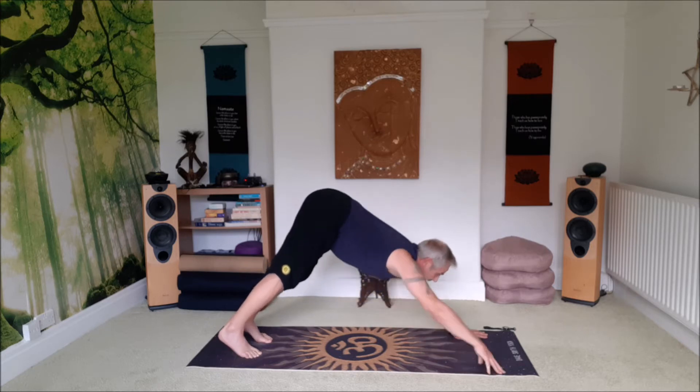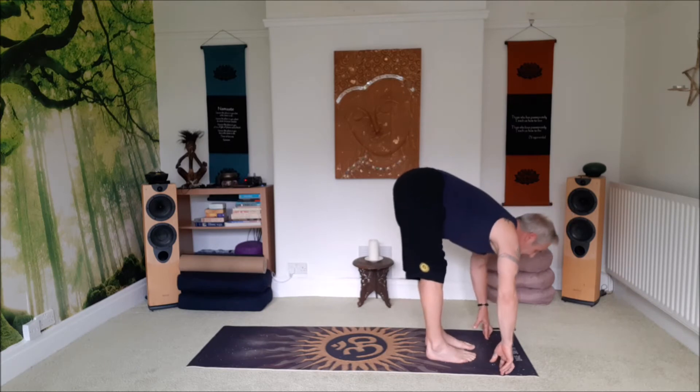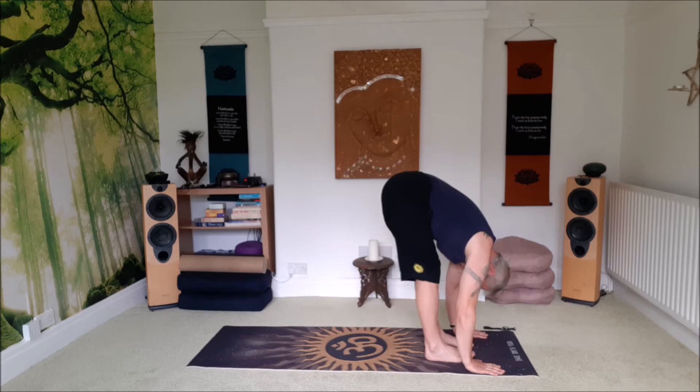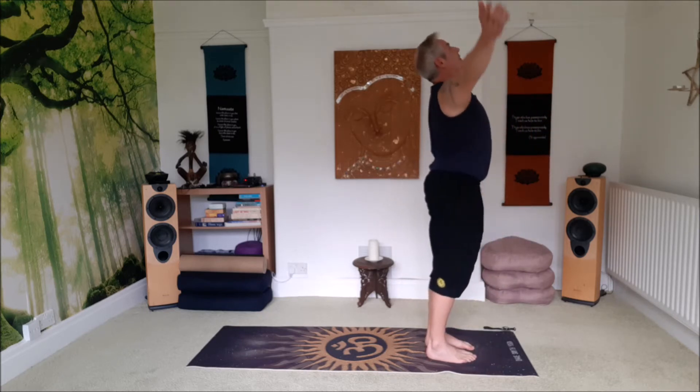Inhale, lift the head. Exhale, step, walk or jump your feet forward. Lift to a flat back, exhale to a forward bend. Inhale, come all the way up, reach up, look up, salute the sun.